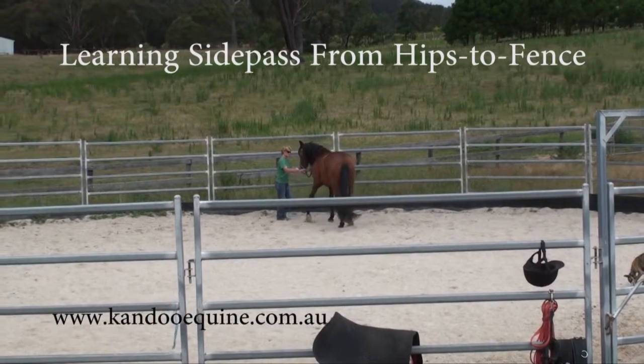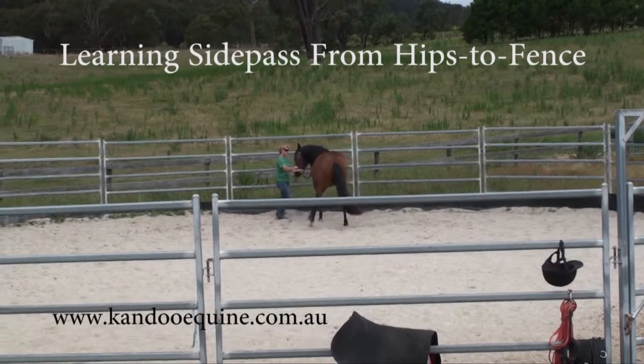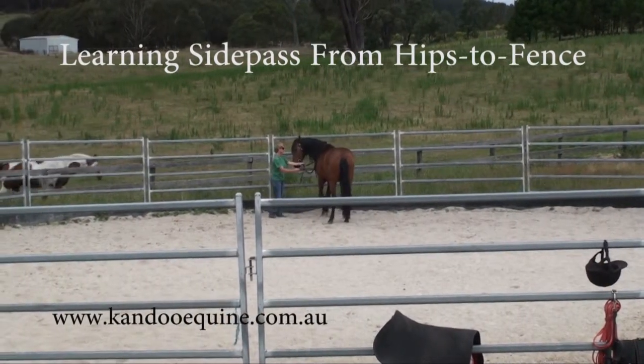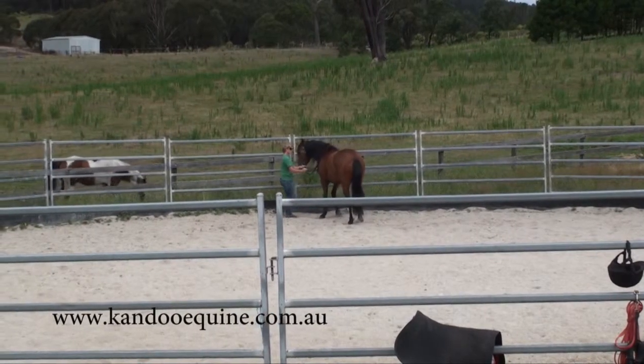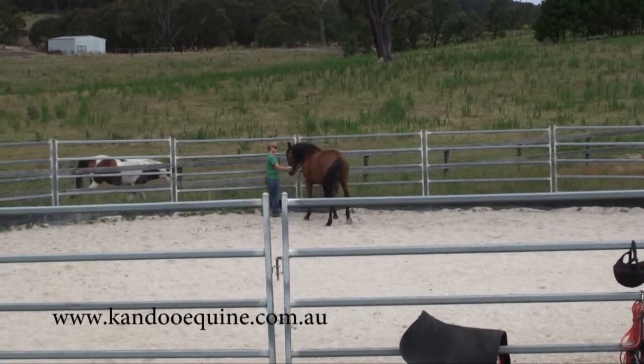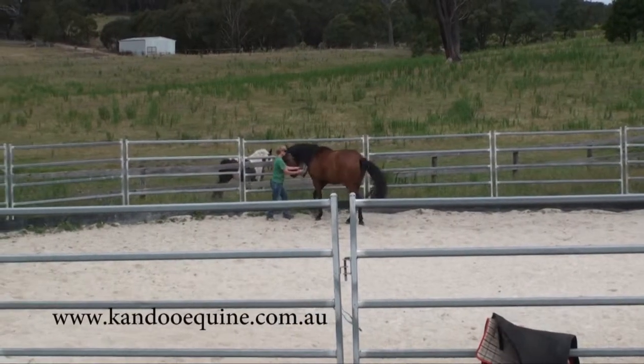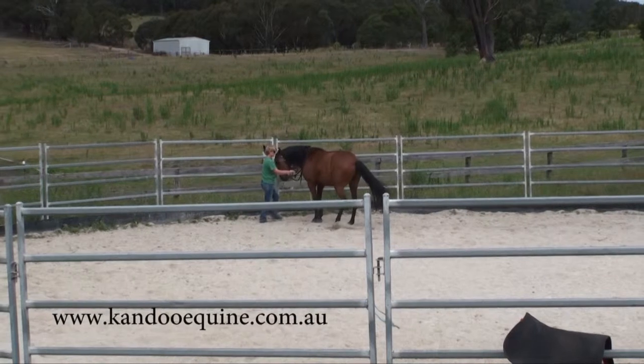I really like the side pass exercise and I teach it from hips to the fence. Right here, Jotaro is actually learning hips to the fence, but he was getting a little frustrated and wasn't thinking — he was a bit locked in, couldn't move forward. So I've just popped him into side pass simply by taking his shoulders with me and walking backwards.